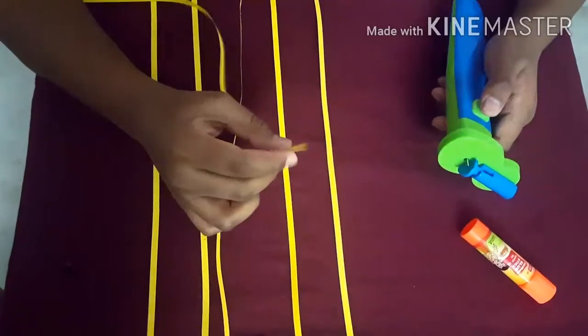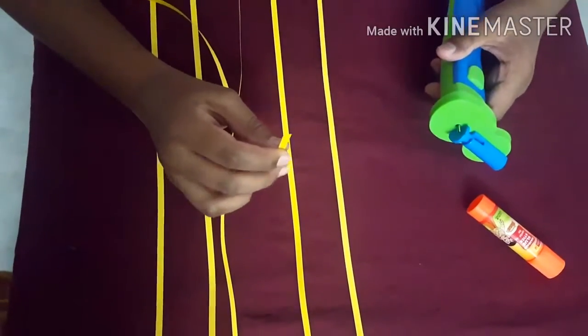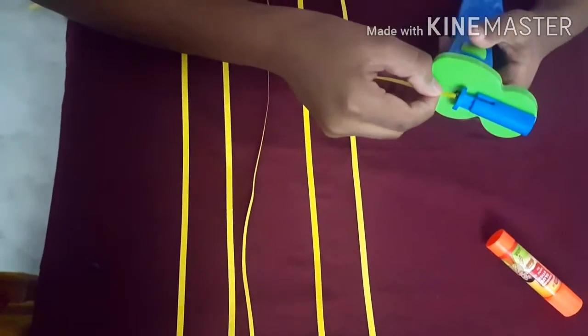Hi friends, welcome back to Abhin Arts and Craft channel. Today I am going to show you quill art basic flower for beginners. Let's start. Friends, take 6 strips of any color for your flower — you can take any color you wish.